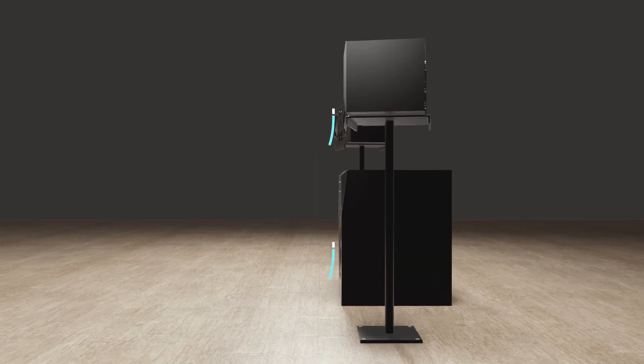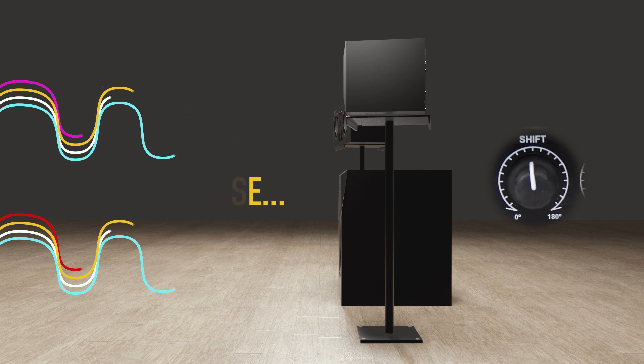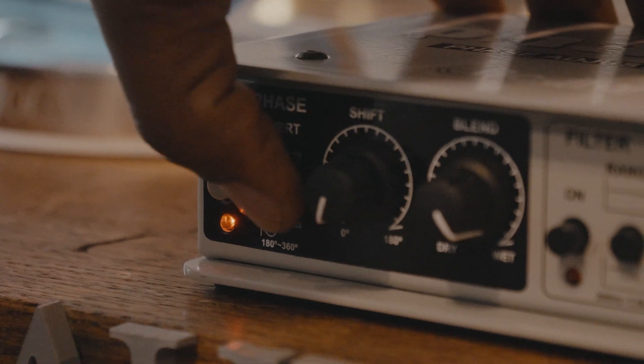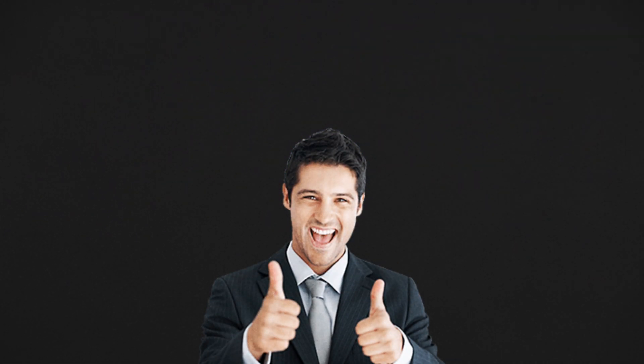Instead of physically moving the sub, the Phaser does the work. Turn the shift knob until you find the null spot with the SPL meter at its lowest point, then push the phase invert to fully correct the alignment. Enjoy full range monitoring courtesy of Atom Audio.